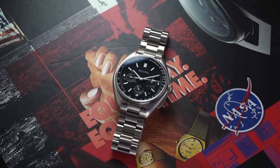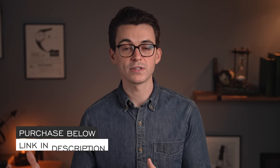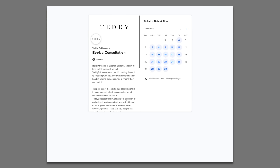We'll take a closer look at this watch, look at all the details, and things to consider before buying. If you have any questions about this piece, there's a link in the description to purchase the watch as well as to book a consultation with one of our watch specialists on teddybaldassar.com — full authorized dealer of Bulova watches. Let's jump into the video and take a closer look.